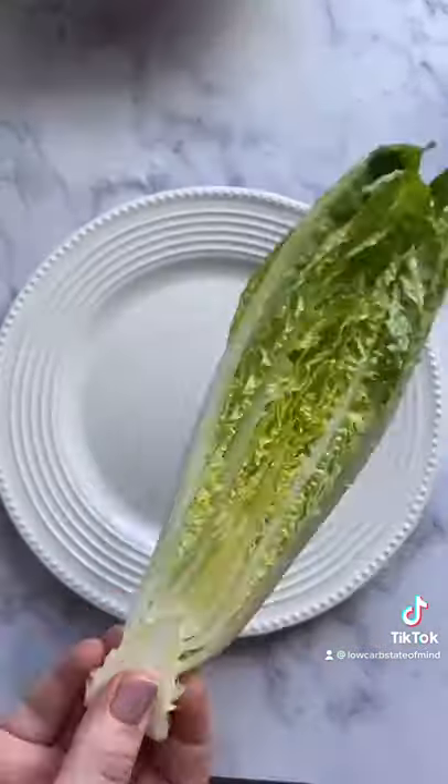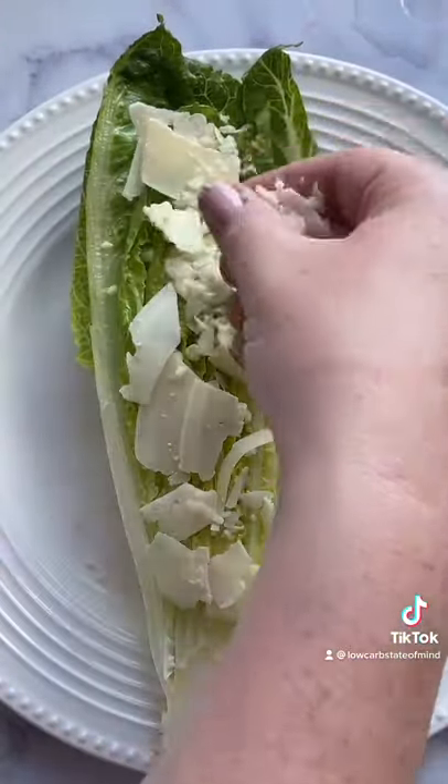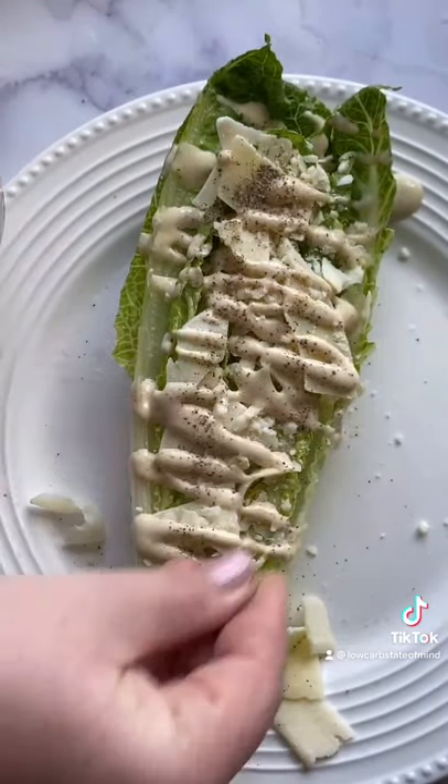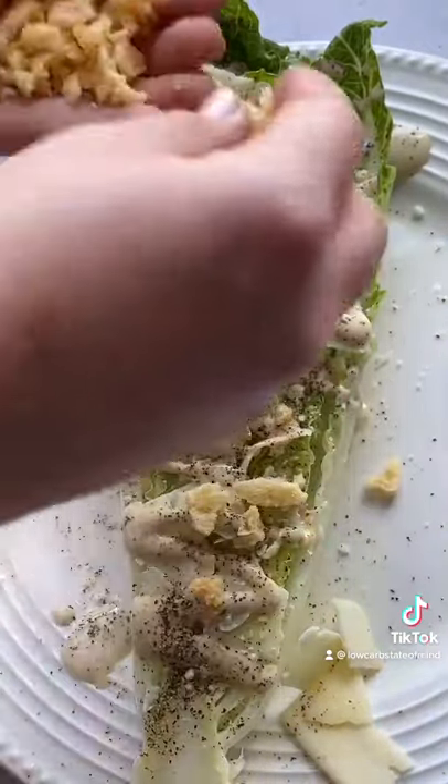Then I take it out, dry it off, and smash it down so I can stuff the inside with a really good quality Parmesan cheese, some Caesar dressing, a pinch of salt, and a big pinch of pepper. I also like topping it with these crunchy Parmesan crisps. It's so good — tag me if you try it.